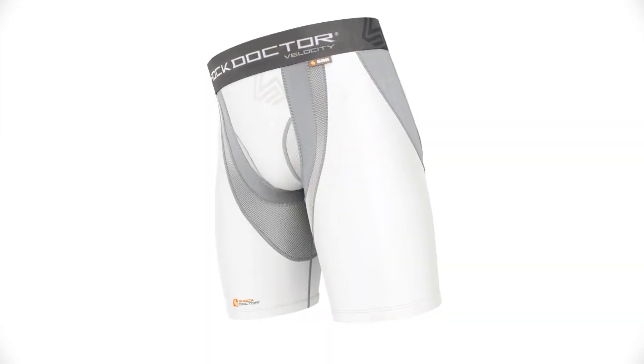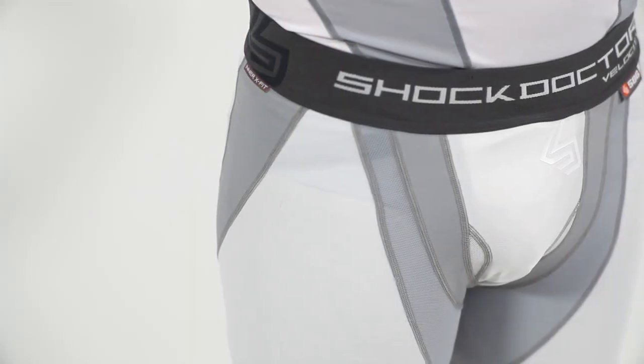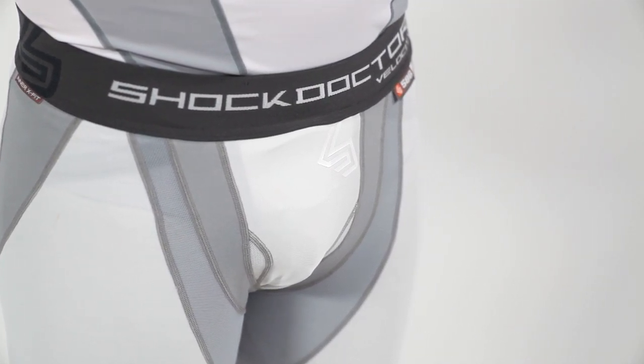The Shock Doctor 586 Velocity Motion 360 Short with Interbrief is a multi-sport compression short with a cup pocket, available in white gray and black gray with sizes ranging from men's extra small through men's XXL. Part of our Velocity Base Layer line, the Velocity Motion 360 Short with Interbrief was created with two high standards in mind: yours and ours.